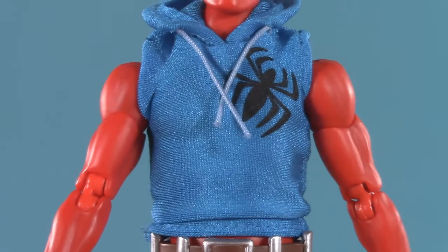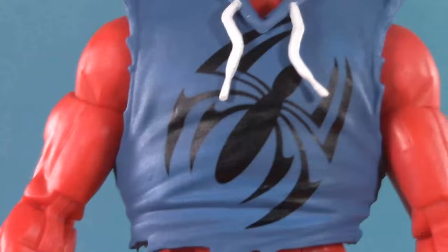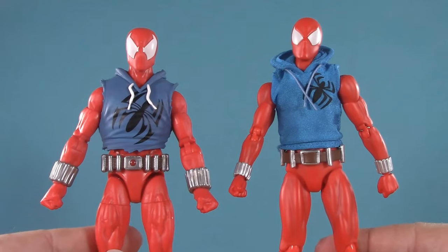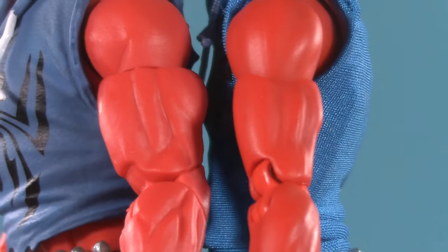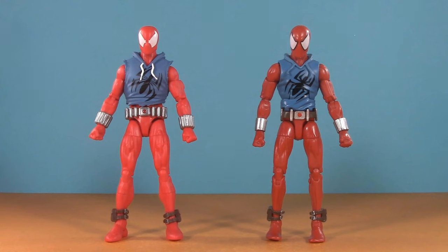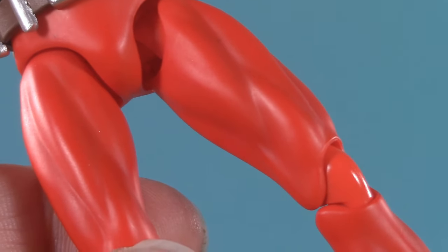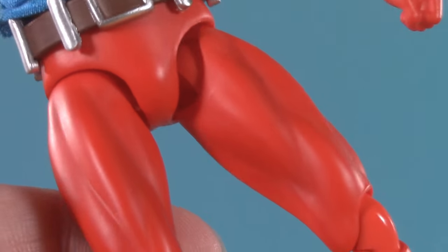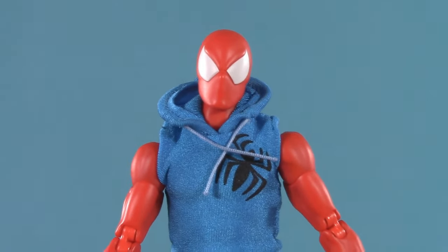Where I do think Mafex shines, however, is in the colors. This hoodie is such a rich, deep blue, whereas the Hasbro one is a bit muted. In fact, the colors on the Hasbro one are kind of muted in general. Side by side, the Mafex is a much deeper, richer shade of red. Oddly enough, the colors on the original Marvel Legends were a lot deeper also. Additionally, the Mafex benefits from having a slight amount of shading to bring out the musculature. And if you saw Across the Spider-Verse, you know just how important that is.